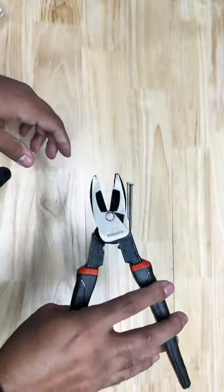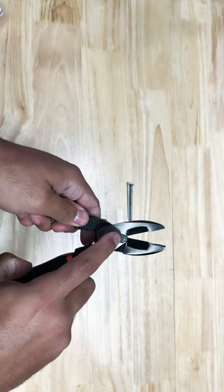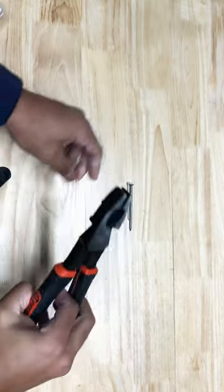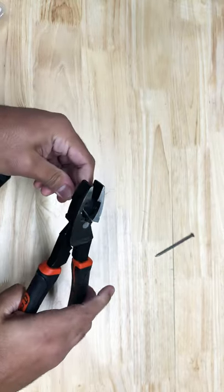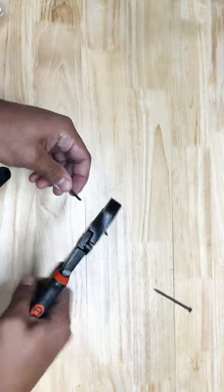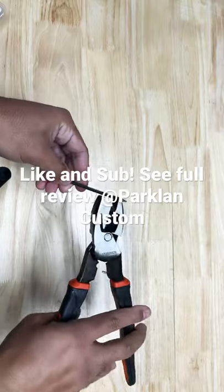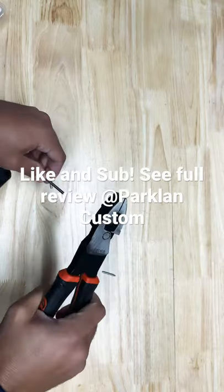I'd like to see how these bad boys stack up. The pivot point here is very close to the edge, which makes cutting much easier. So let's cut a 10-penny nail here and see how it does — no problem. How about a 12-penny nail? No problem.